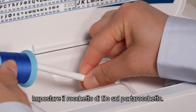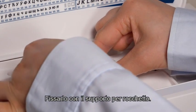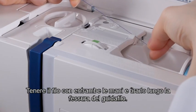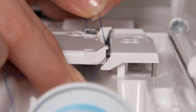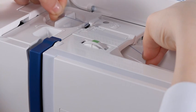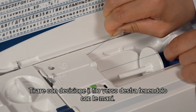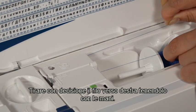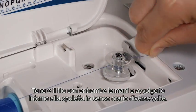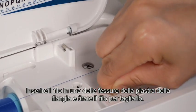Set the spool of thread on the spool pin and secure it with the spool holder. Hold the thread with both hands and pull it along the guide slot, making sure the thread is pulled under the notch. Draw the thread around and to the back of the thread guide. Firmly pull the thread to the right while holding it with your hands. Hold the thread with both hands and wind it around the bobbin clockwise several times. Insert the thread into one of the slits of the flange plate and pull the thread to cut it.